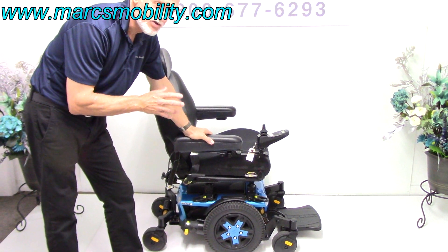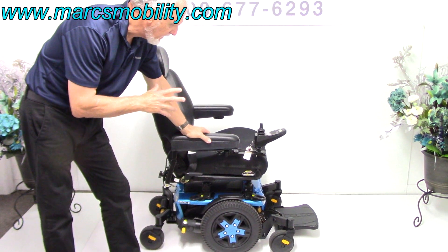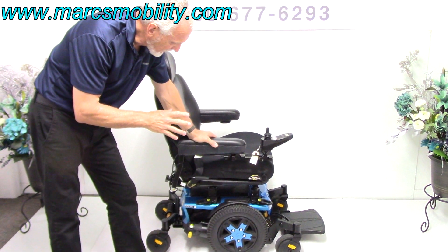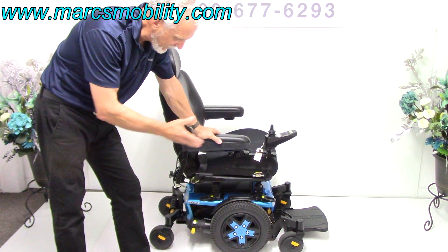This is the Quantum Edge 3. This chair is only a few months old and is in brand new condition — it was used less than a month. This is the Quantum Edge 3, the newest power chair that just came out with the newest base.